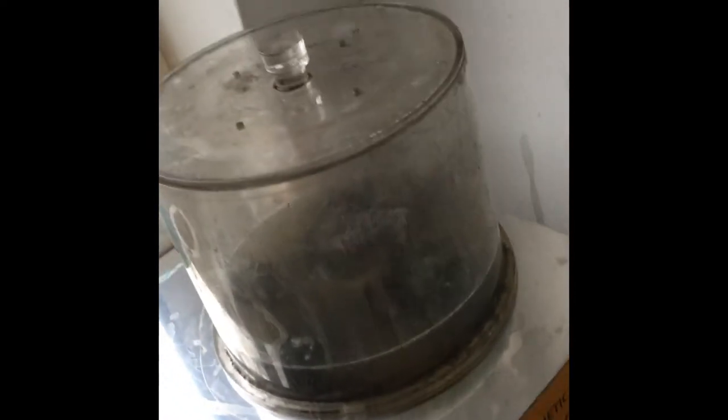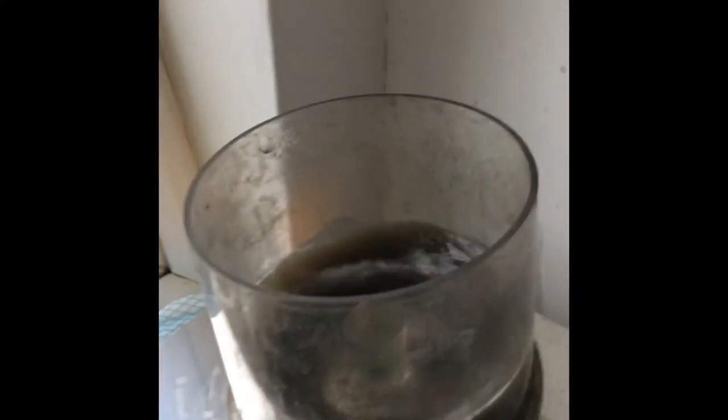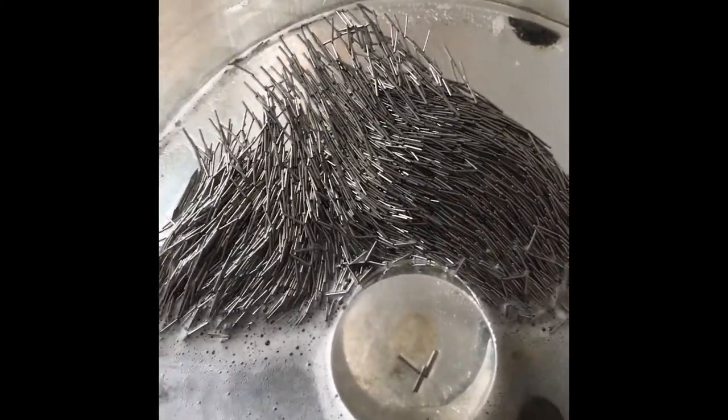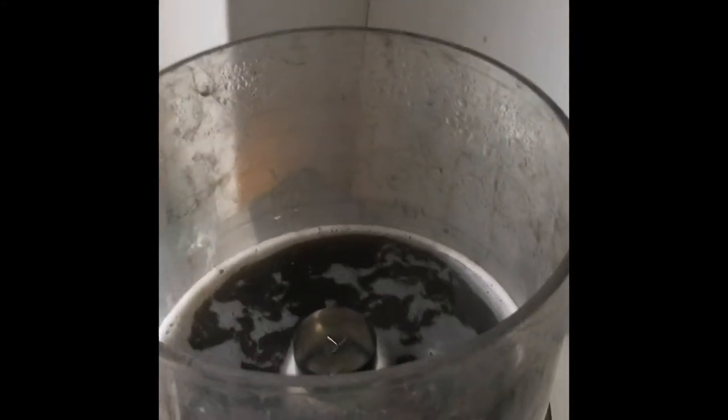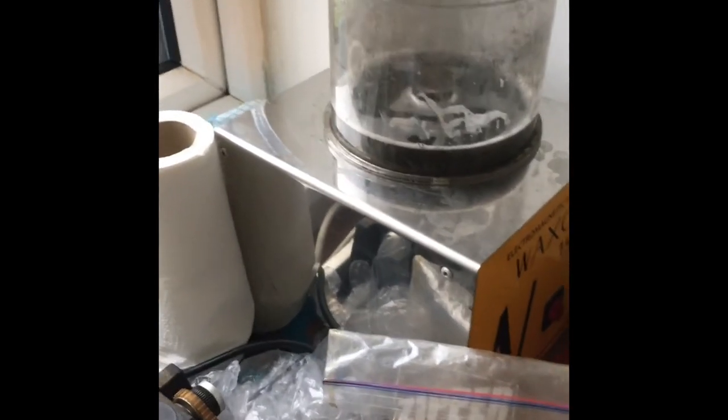This is my magnetic polisher. Inside there are a lot of pins which get in between all the different parts of your textured silver — it doesn't make it shiny, it makes more of a matte finish. Both of these polishers have their different uses, but I wouldn't be without either of them.